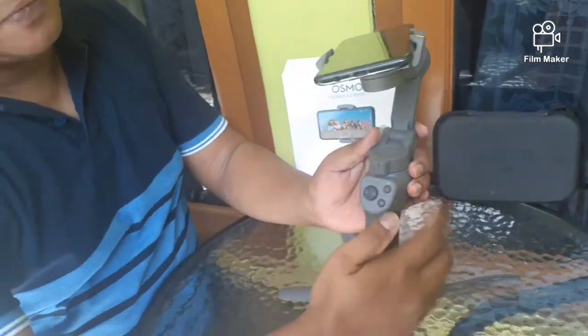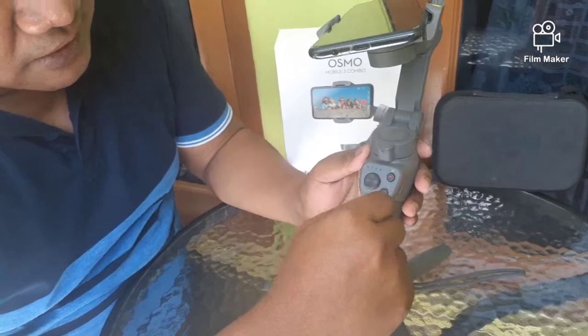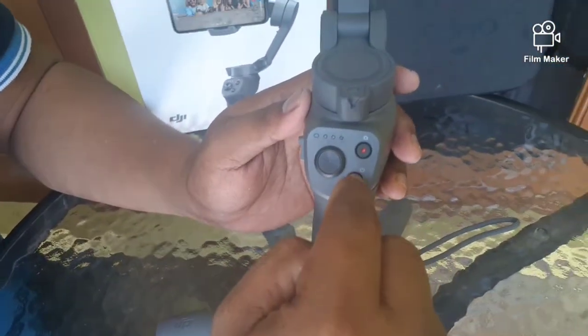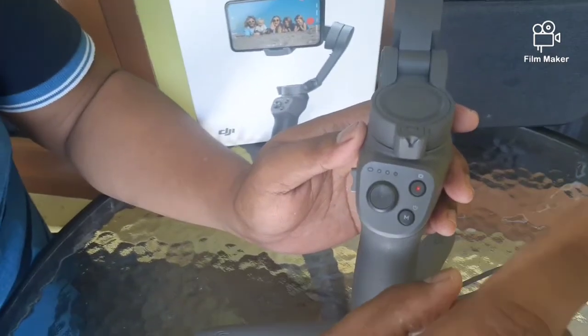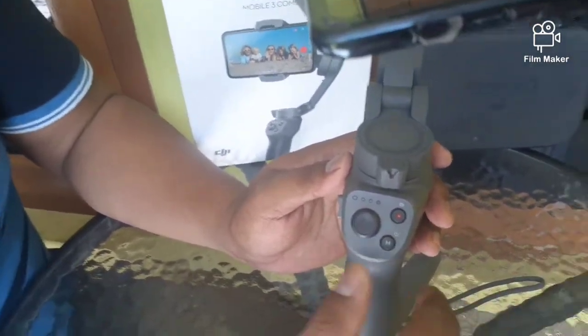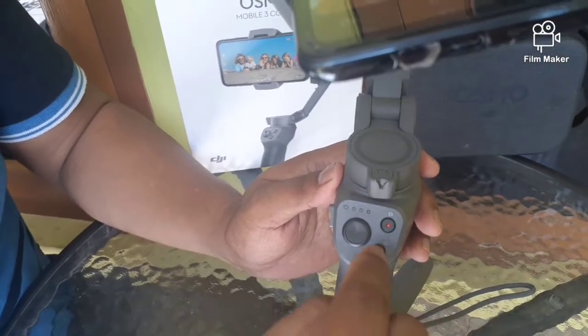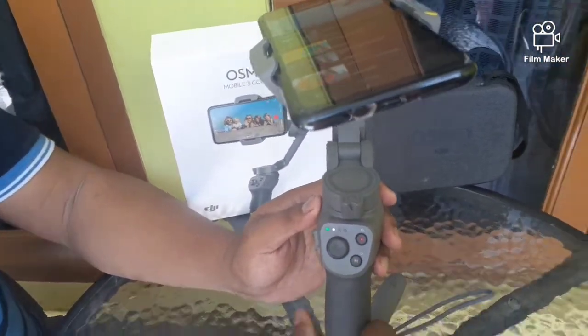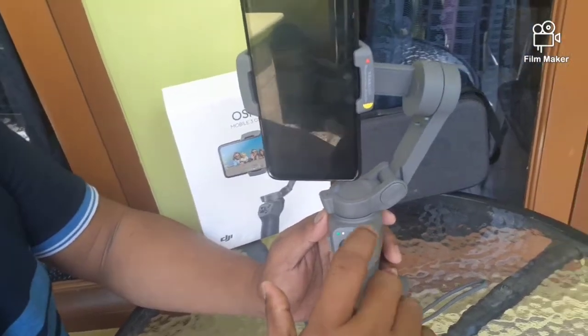DJI Osmo Mobile 3 ini, disini ada tombol 3 — tombol M, tombol merah, dan stick. Tombol M ini fungsinya ada 3. Yang pertama untuk menghidupkan atau mematikan stabilizer (on/off). Contoh, kita klik sekali dan tahan agak lama. Nah, ini sudah aktif, sudah bisa dipakai.